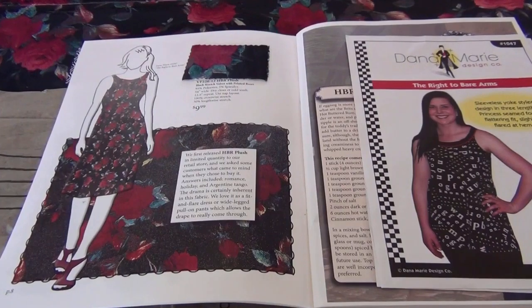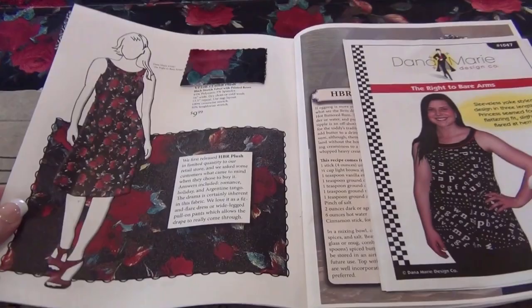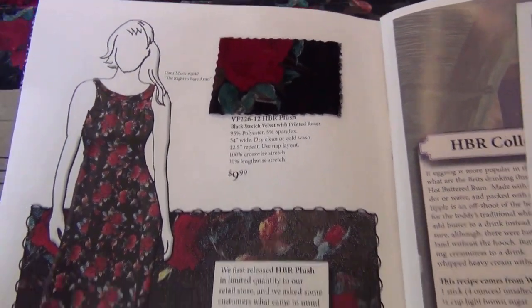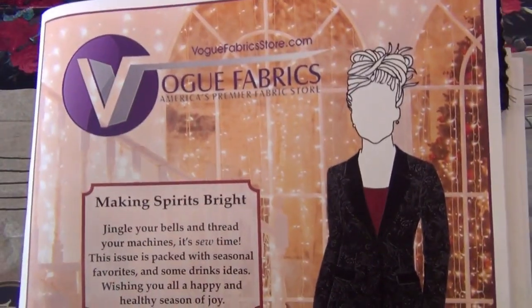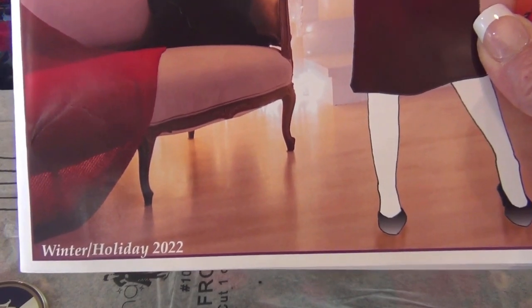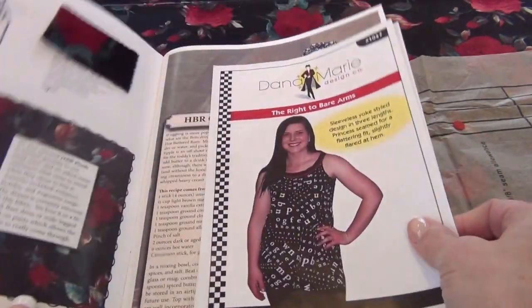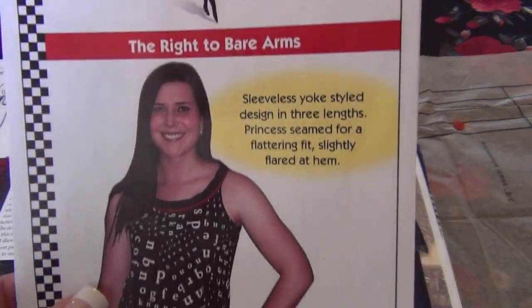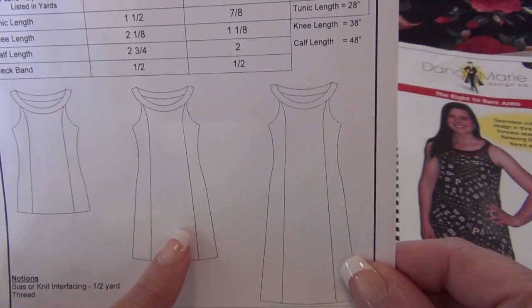Today I'm finally going to cut out my dress — the velvet rose dress I featured in December when I talked about my Vogue Fabrics swatch catalog, the Winter Holiday 2022 edition. I have the pattern, the Dana Marie 'Right to Bear Arms' pattern, and I'm going to do the middle view — the dress.